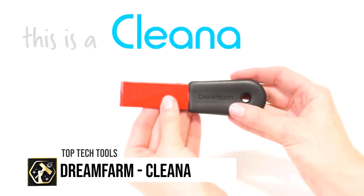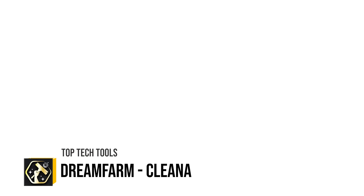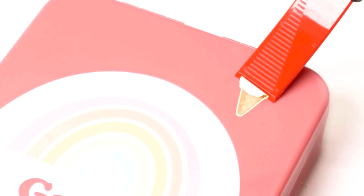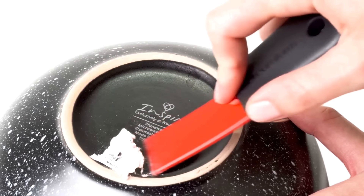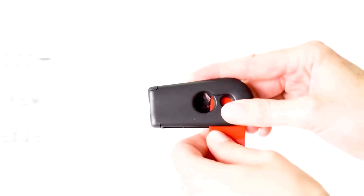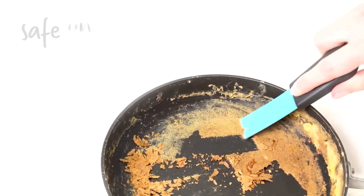The Dreamfarm Cleaner is a novel cleaning scraper equipped with a self-sharpening feature, designed to effectively remove stubborn grime, baked-on food and stickers from a variety of surfaces. Constructed from durable PBT and ABS plastic, this dishwasher-safe tool ensures longevity and ease of maintenance. Offered in a pack of two with white and green options, it allows for dedicated use in both the kitchen and bathroom. While it boasts a self-sharpening blade and suitability for most surfaces except non-stick ones, it may be considered bulky for some storage solutions.